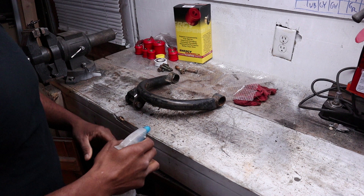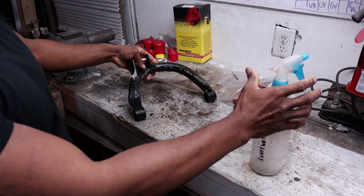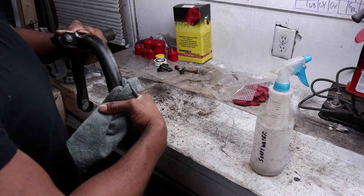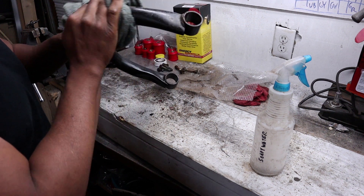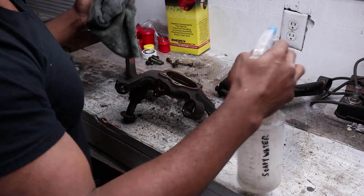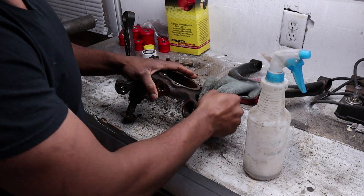Now I'm just going to clean these up — spray them off with some soapy water and wipe them down with a rag. I'm not expecting perfection, and fortunately this coating should be pretty forgiving. It'll stick over just about anything other than loose rust. These parts aren't that rusted, so I'm really just trying to get the loose dirt off.